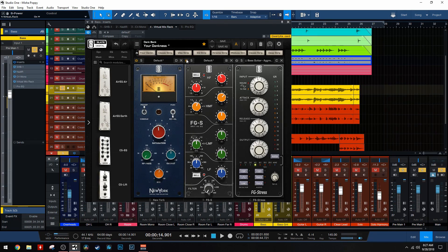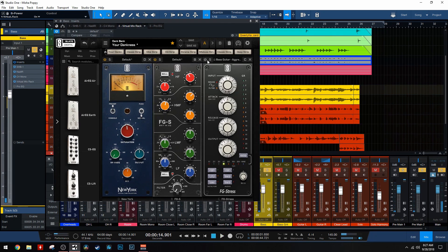Next we have the SSL EQ. On this one I'm pulling out a little bit at 7.5k - just kind of taming some picking a little bit - and then I'm also adding a little bit at 3.6k, just to give it some of that mid-range bass clanky goodness. Once again, not a massive difference, but it's shaping the tone nicely.